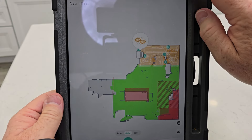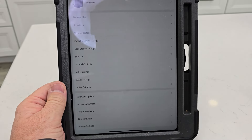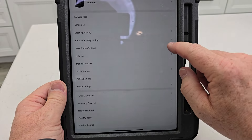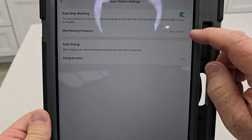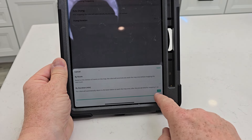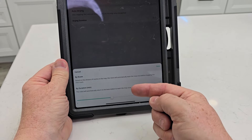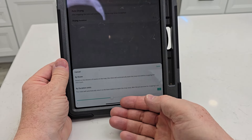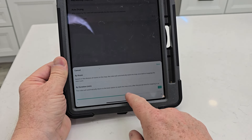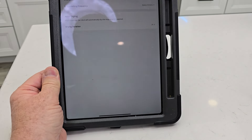A setting that's going to be very important is in the base station settings: mop washing frequency. The default is 10 minutes. This is super important because it doesn't fill the robot up with water — it has to go back to the base station to re-wet the mop pads and clean them to continue mopping. You can set it to five minutes, but you're going to go through a lot of water. Ten minutes is the default.